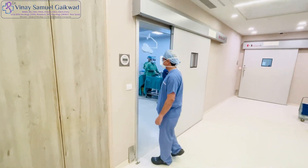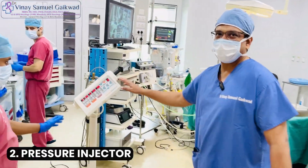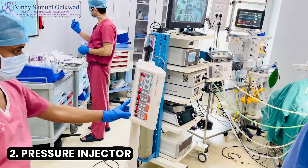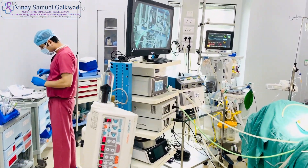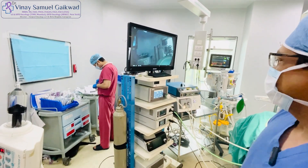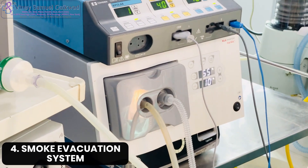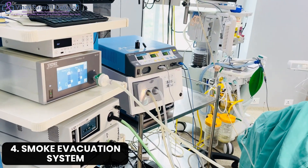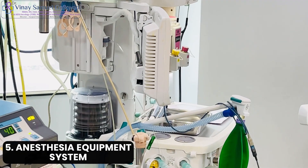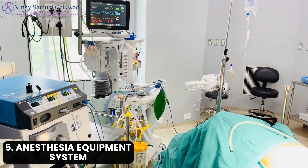Now we'll go inside the operation theatre. You can see that the first thing you need is a pressure injector, which you can get from the radiology department, the cath lab department, or the cardiology department. You need a full laparoscopic stack with good vision. Then you need a smoke evacuation system which gets all the chemotherapy out of the abdomen. You also need good anaesthesia equipment facing the door, because we'll be going outside the theatre when the PIPAC is going on.